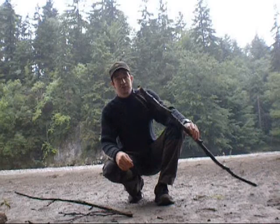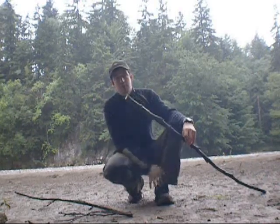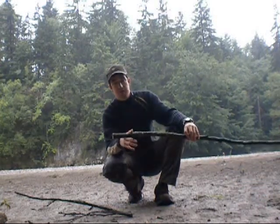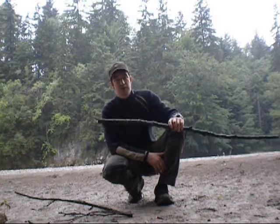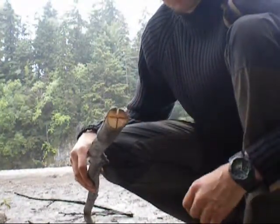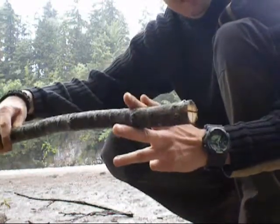Als ersten Schritt muss ich oben mittels eines Kreuzverfahrens ungefähr 10 cm tief arbeiten, um den Stock kreuzförmig zu spalten. Der Stock wurde nun kreuzförmig gespalten, ungefähr 10 cm in der Länge.